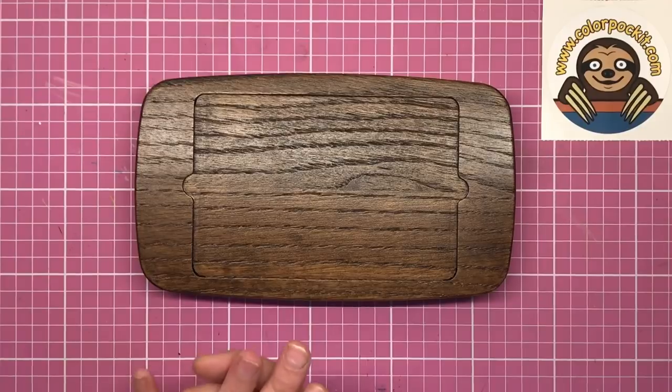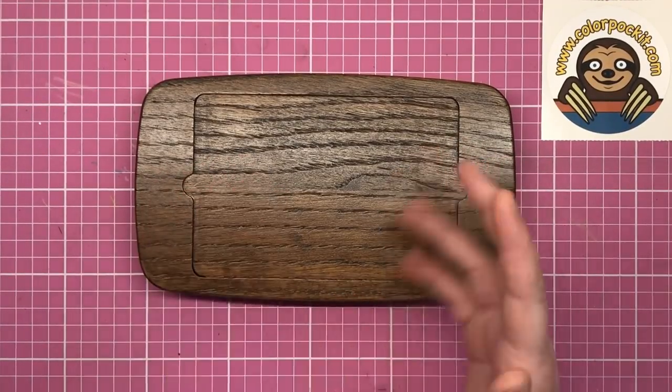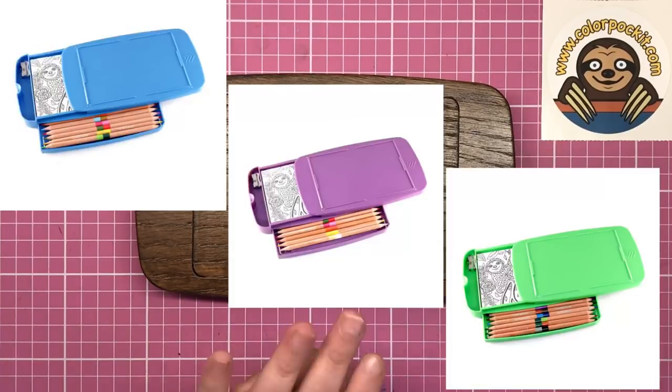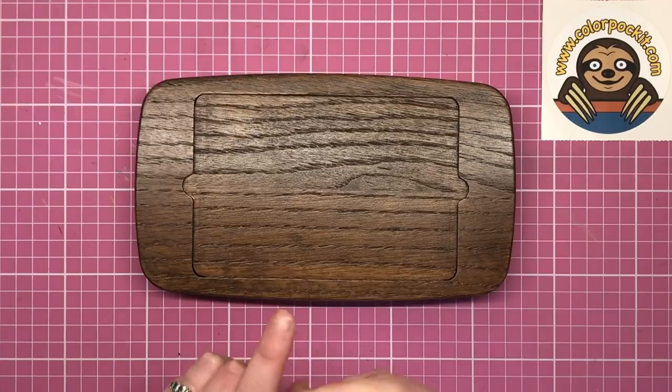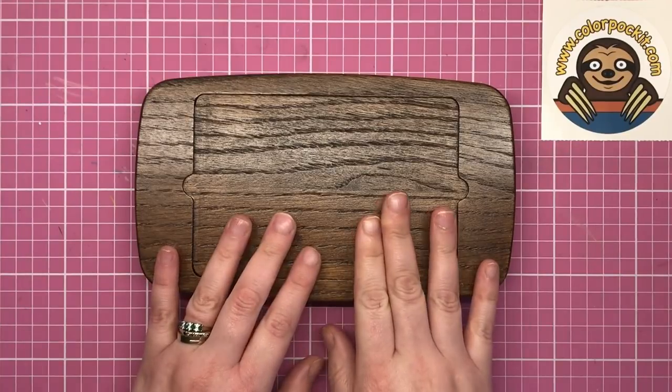So it comes in two different types. This stunning wooden case, which is ideal for adult colourists as it's got more of a professional look to it, and then there's the different coloured plastic variety which is marketed more towards children. I'll be reviewing those in a future video so you can see all the differences, but for now today we're looking at this premium wooden version.